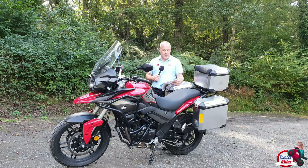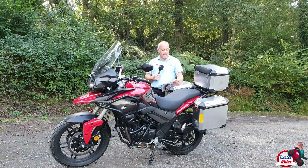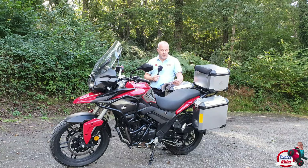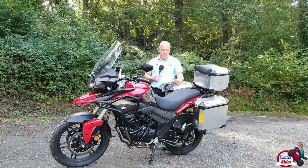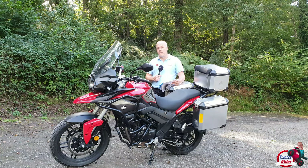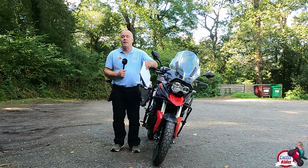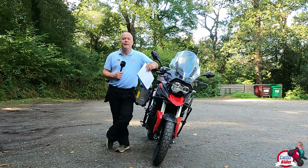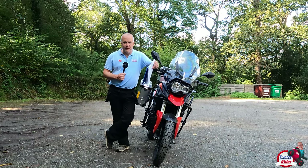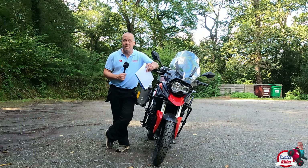The Sinis T380 is a twin-cylinder 378cc liquid-cooled engine, which produces 37 brake horsepower at 9,000 rpm and 35 newton metres of torque at 6,500 rpm. The starting price is £4,500, or if you want the added boxes on the back, it goes up to £4,800. This bike is going to suit people who have originally owned the T125 — which was a fantastic bike — and are moving up, maybe having done their A2 licence and looking for something a little bigger but similar.